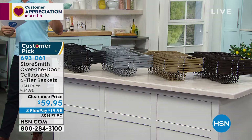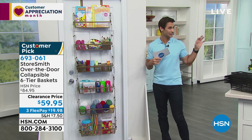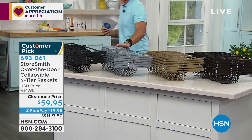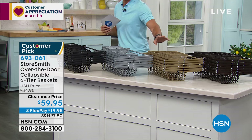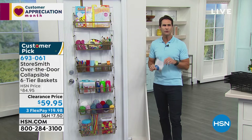Quick update: the platinum color is down to only 10 left — that'll be gone in the next couple of minutes. You still have the black, bronze, and gold. $59.95. Rebecca, we don't think about vertical space sometimes — we look left and right, but using the back of your door plus going vertical is genius for storage.